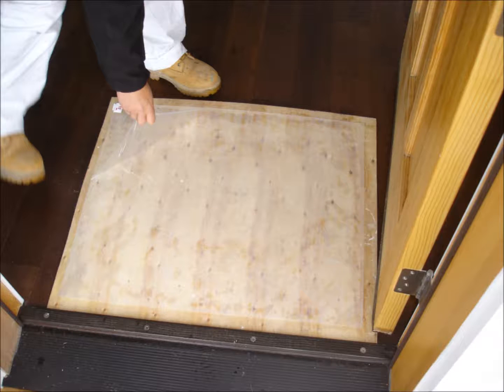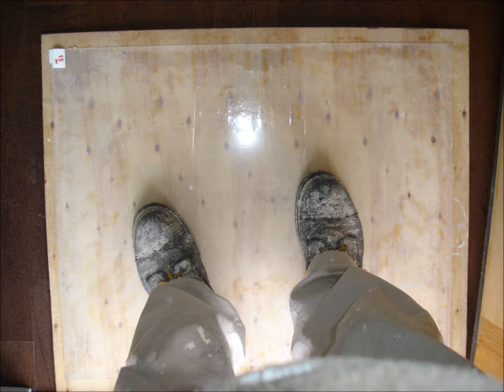Place walk-on walk-off sticky mats directly inside entry doors. This allows everyone to pass through and safely transport needed tools, equipment, and materials without tracking unwanted debris through the home. Remove footwear inside home until floors are adequately covered.